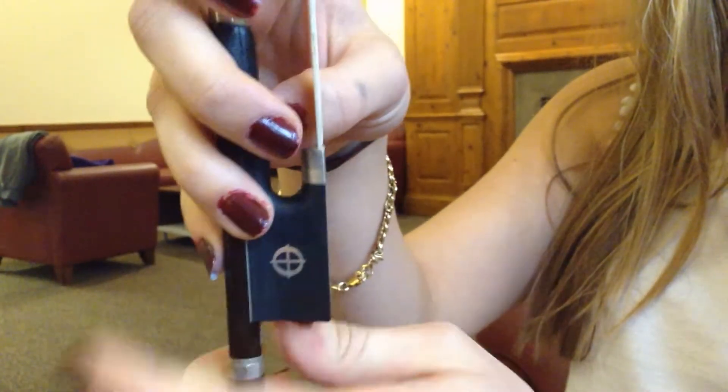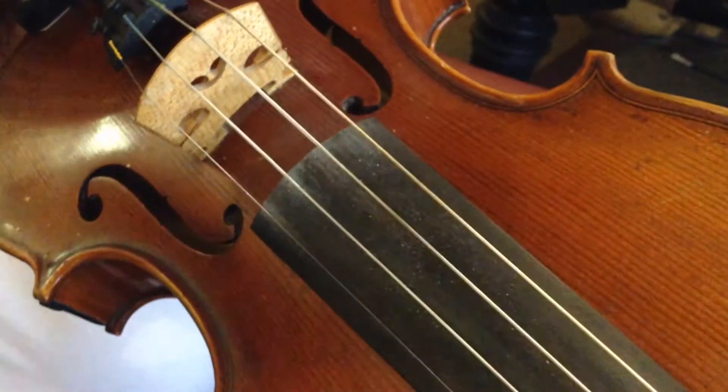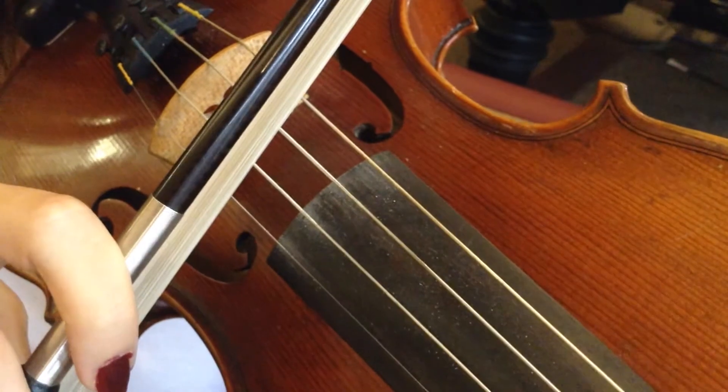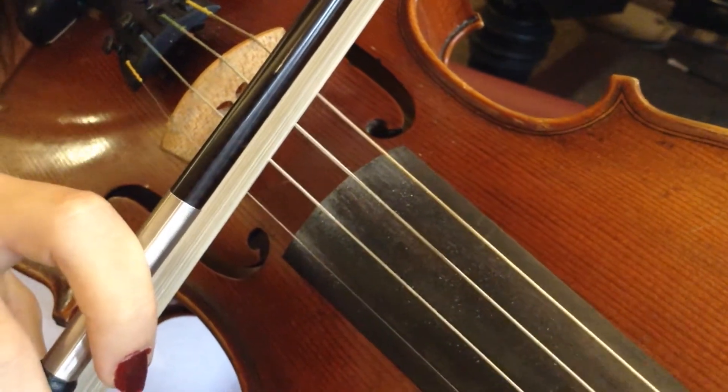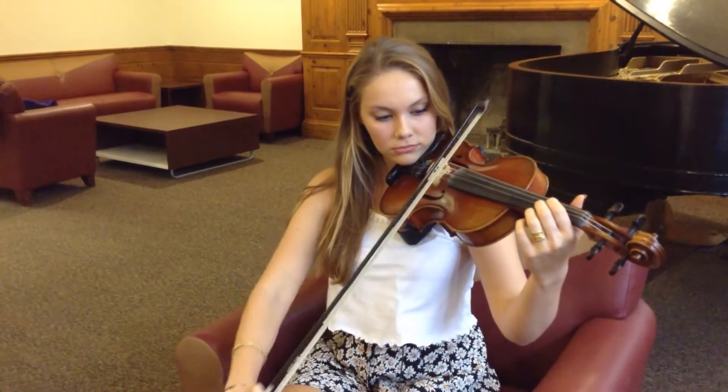Take your right hand and position your fingers at the base of the bow like this. Place the bow on the violin strings in between the fingerboard and the bridge. Pull your right arm down, straightening your elbow in order to play the string.